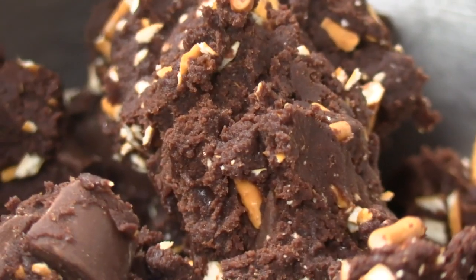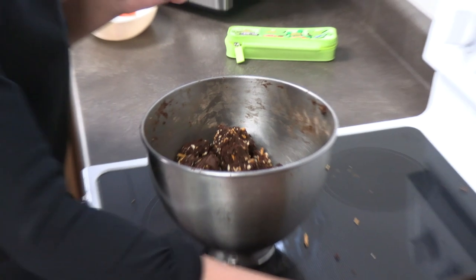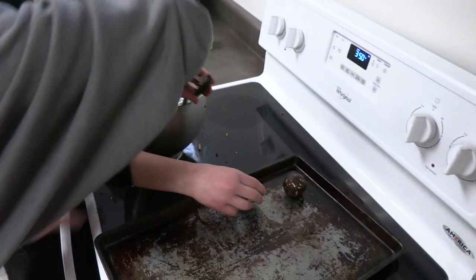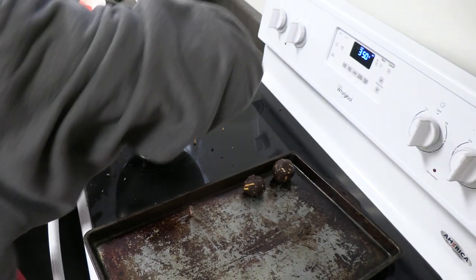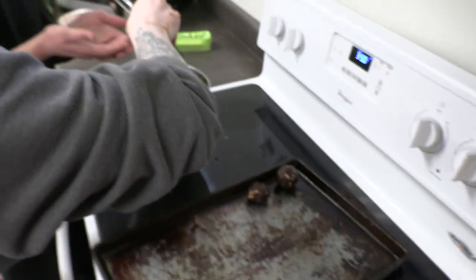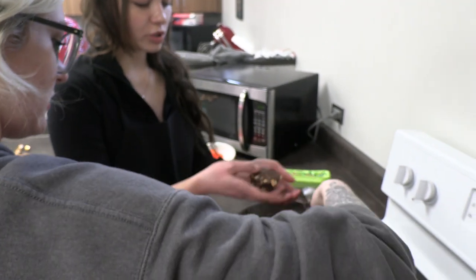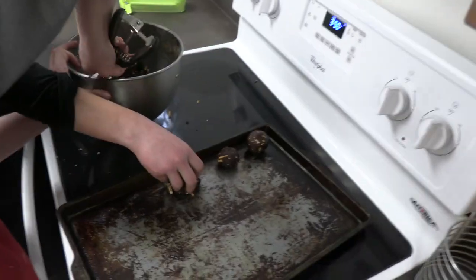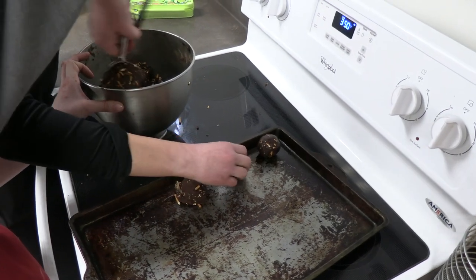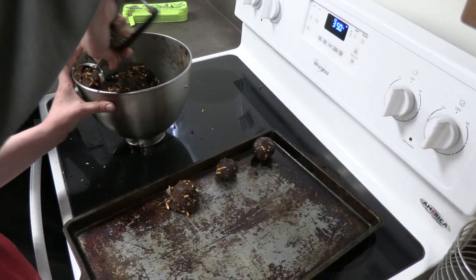Thank you. Okay, I don't remember. So if we fold them enough to roll them up — these are dropped. Oh. Well, I think we can just put them straight on there. We don't have to roll them. I don't know if those are good.